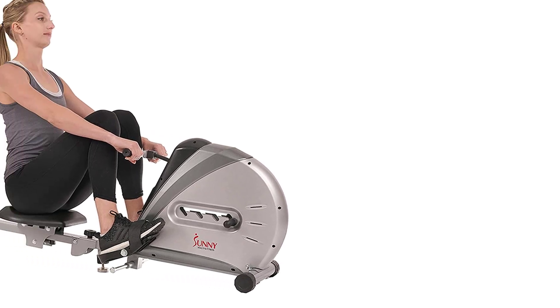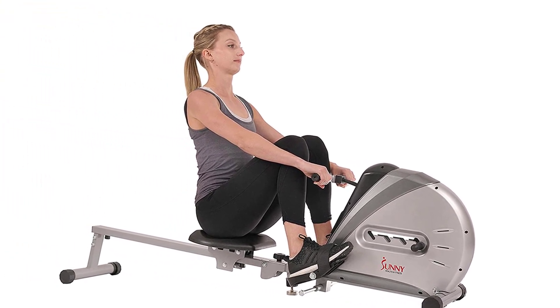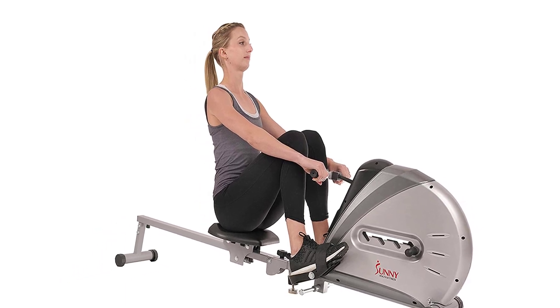Hi everyone. A magnetic rowing machine is a type of fitness equipment that is designed to simulate the action of rowing a boat, providing a low-impact full-body workout.